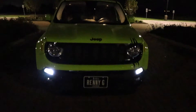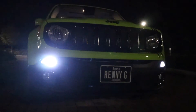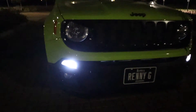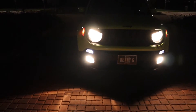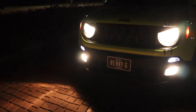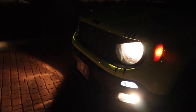Alright, it is nighttime now. Went to my local park and found the darkest spot. As you can see, these DRLs are actually pretty dang bright — definitely brighter than the ones I originally got from O'Reilly's. It would actually be brighter if it wasn't for the tin I have over it. You definitely tell the difference in person. Very simple LED bulb install on my 2017 Jeep Renegade.